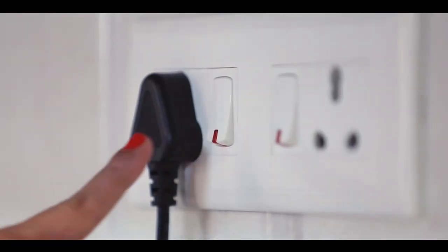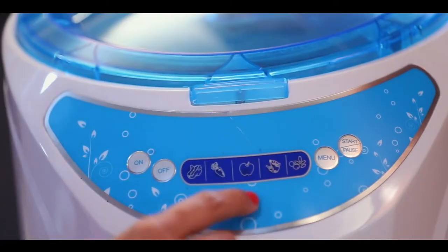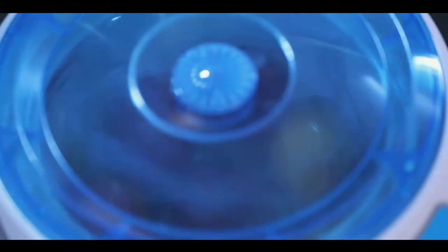Plug in the power cable into the socket. What you have here is the smart digital panel. From there you can access various washing modes for different food items. Once you make your choice, press the start button.